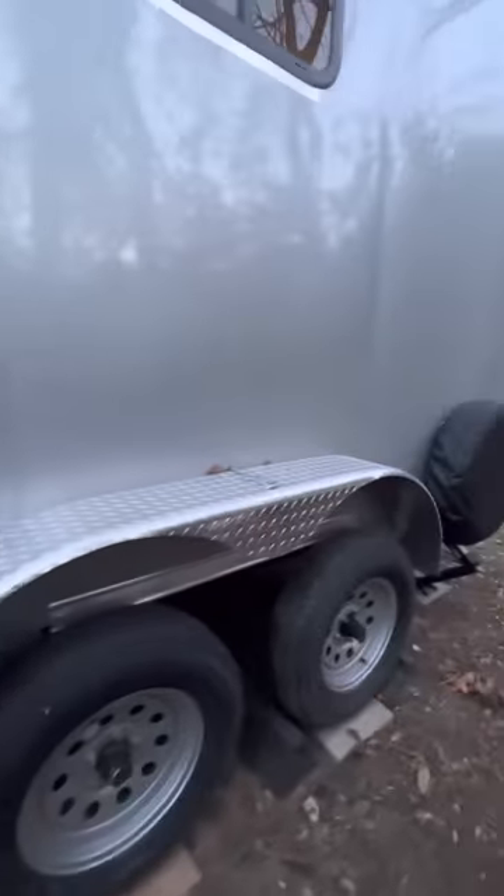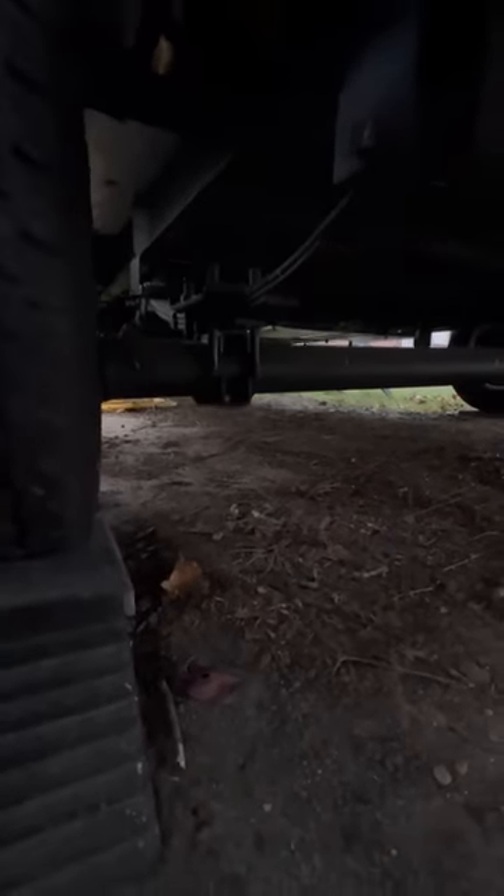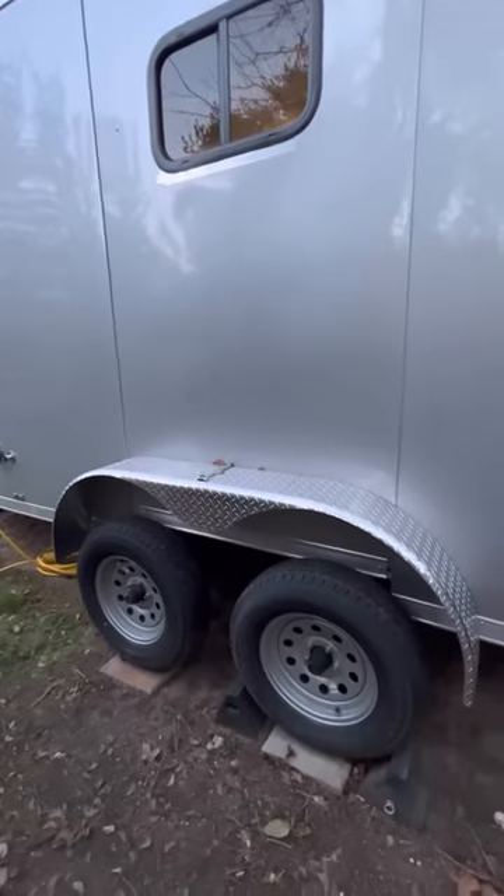The trailer has a spring over conversion done, so it's a little taller than most of them. The axle is underneath the leaf springs now. It still tows just as fine. I'm going to eventually add bigger wheels and tires to it.